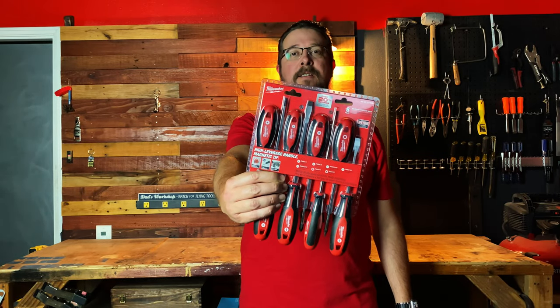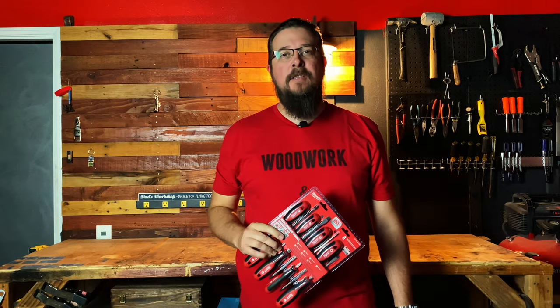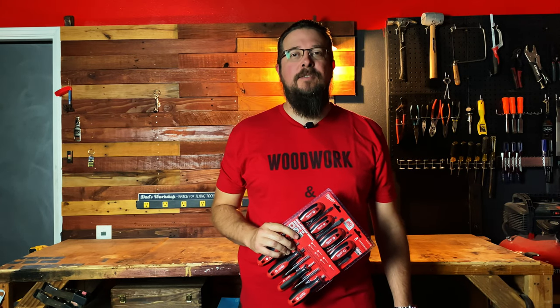The Milwaukee 8-Piece Screwdriver Set. Is it worth the price? If you want to know the answer to that question, then stick around and check out this tool review.